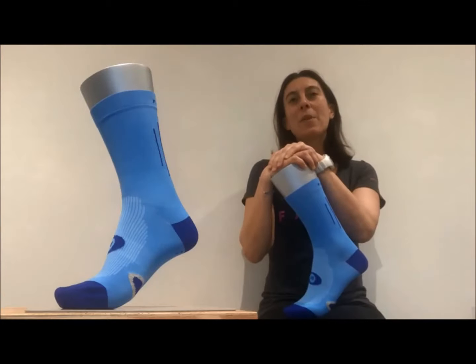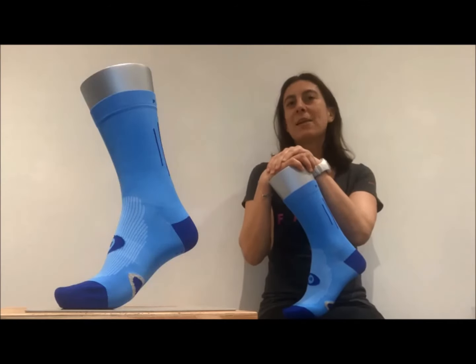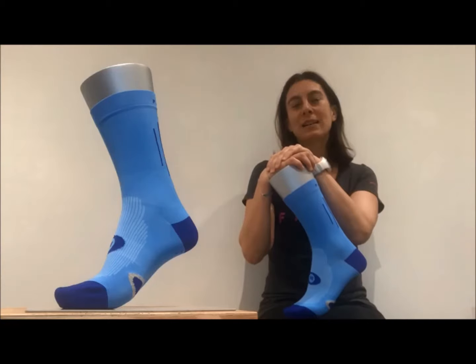Hi all, I'm Keaton Kornby, the marketing exec from Filca. Today I'm going to give you some insight on our Cool Layer Crew cycling sock.